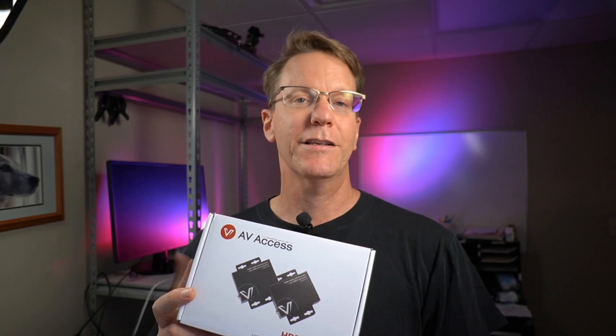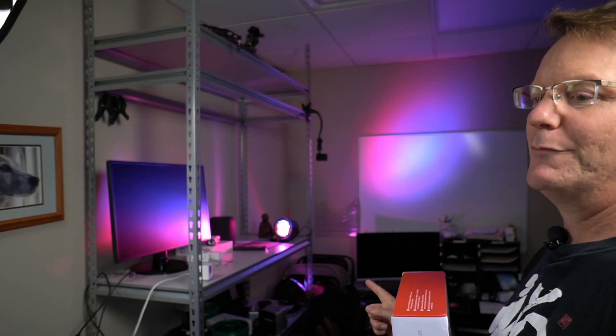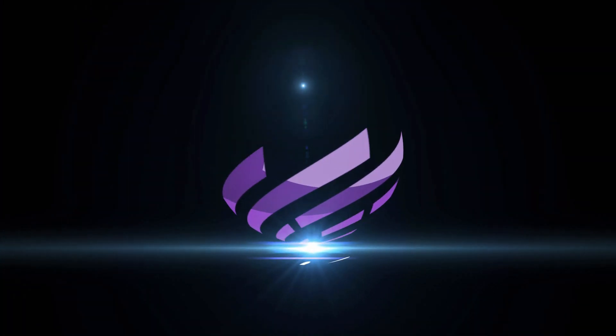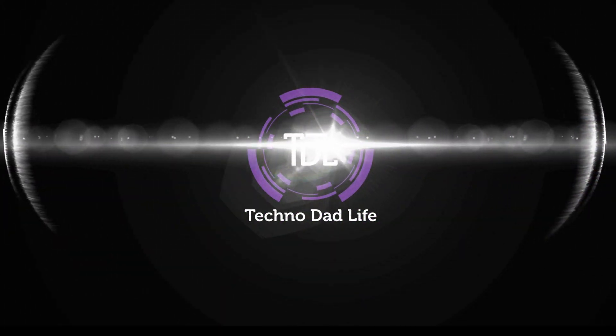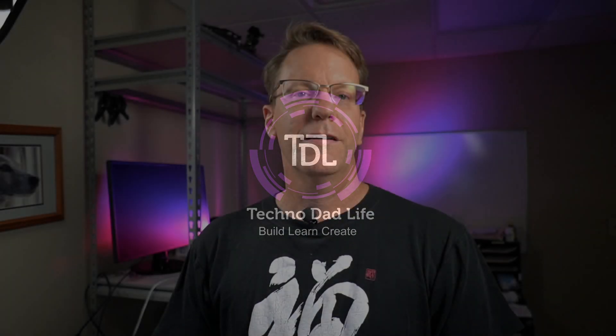Today we're going to be looking at an HDMI KVM adapter over Ethernet. We're going to use two boxes to take the information from one computer and project it into another room. Welcome to Technodad Life — my name is Jeff, and we make technology simplified.